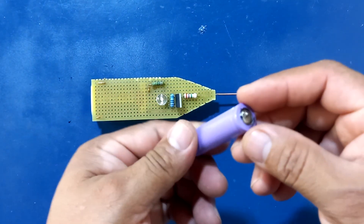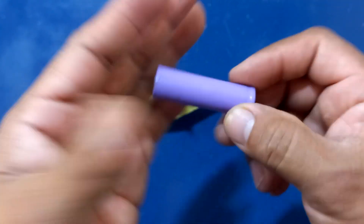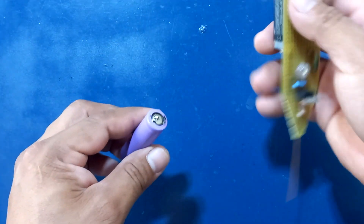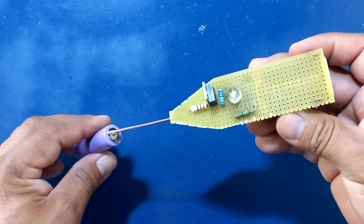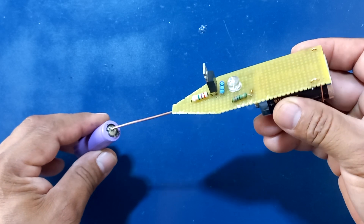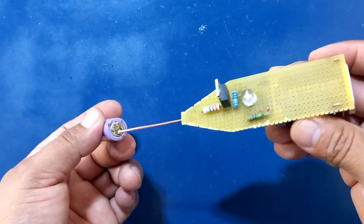Aquí les voy a mostrar una batería que ya en muchos proyectos han logrado ver. Si nosotros quisiéramos comprobar el positivo de esta batería, podemos visualizar que no reacciona nuestro circuito, no hace nada.